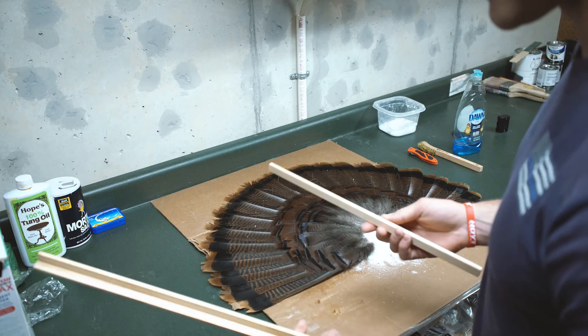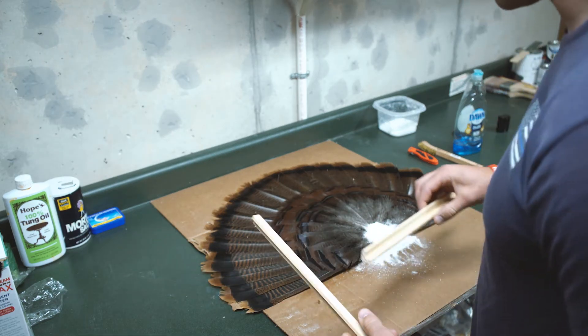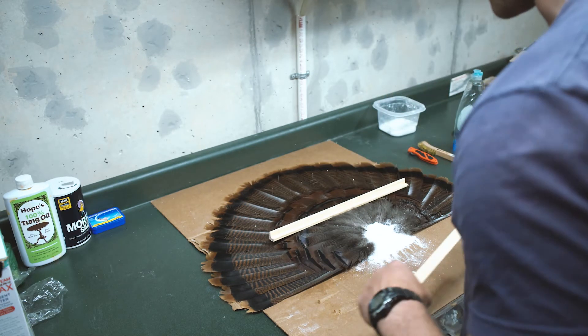Then to help get it nice and flat, I like to just lay some little lighter pieces of wood on it. It won't damage the feathers, but it just gets it to dry nice and flat.